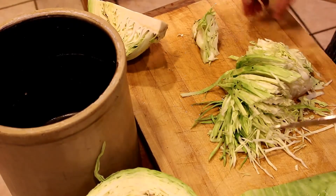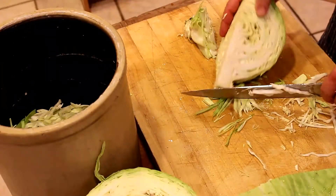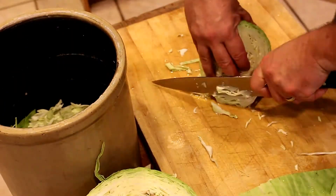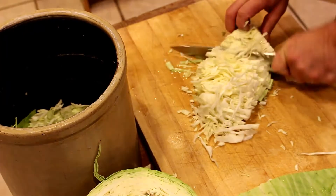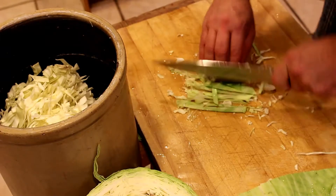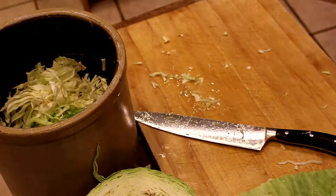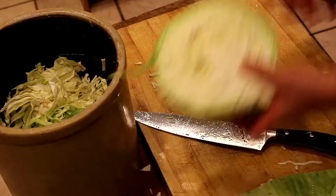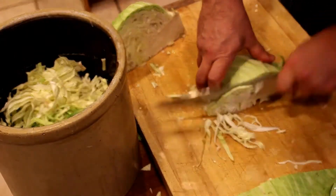The most difficult step in making sauerkraut is just processing all the cabbage. It's just a matter of trying to cut up the cabbage in the most uniform manner possible, removing the bulk leaves, removing the hard center stem core inside the cabbage, and then neatly slicing all of the leaves into strips.